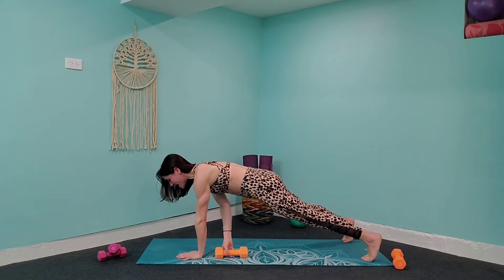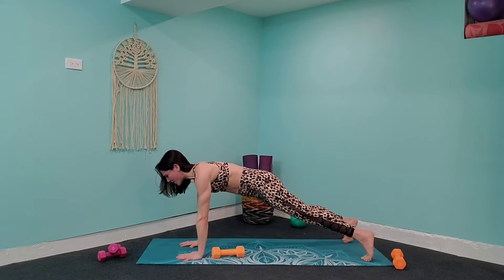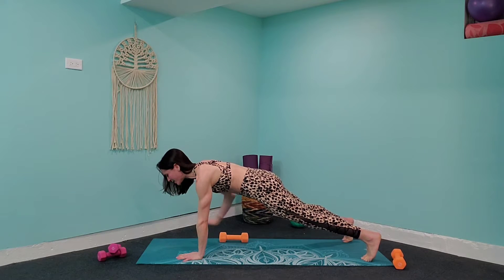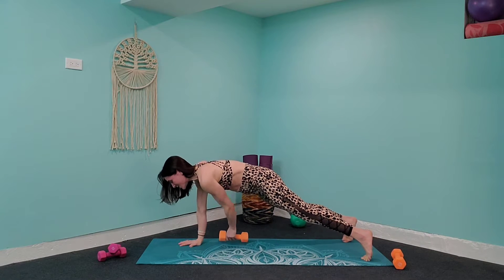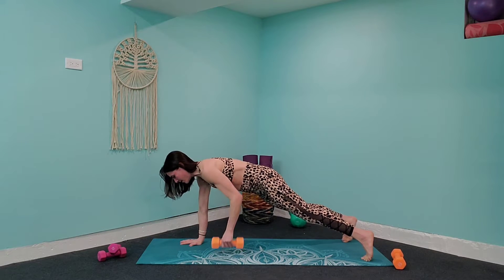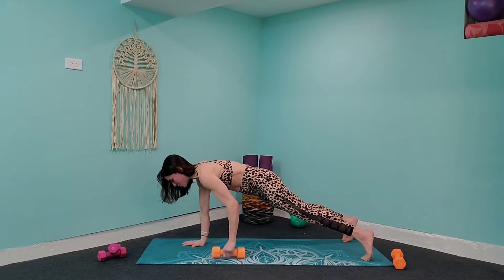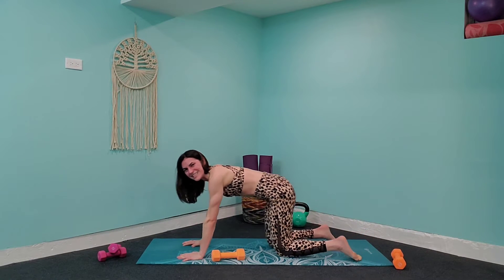You're really pressing through the opposite hand of the one you're lifting. Picture that you have your favorite post-workout shake on your back and you don't want to spill it — that's how stable you want to be. Let's go: five, four, three, two, and you can release down to those knees.